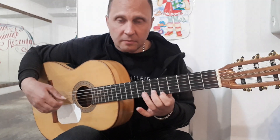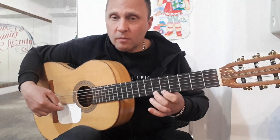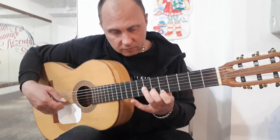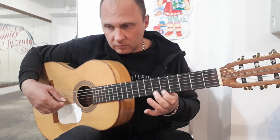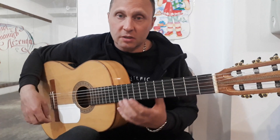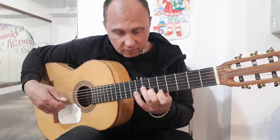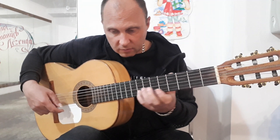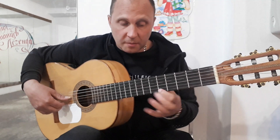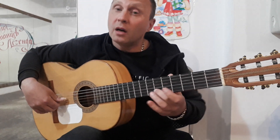Потом опять первое на пятом, четвертое, третье, второе, первое на восьмом, на шестом, на пятом. И дальше второе на шестом. То есть здесь мы сыграли два раза одно и то же, но в первый раз сыграли вторую на восьмом, а во второй раз вторая будет не на восьмом, а на шестом.